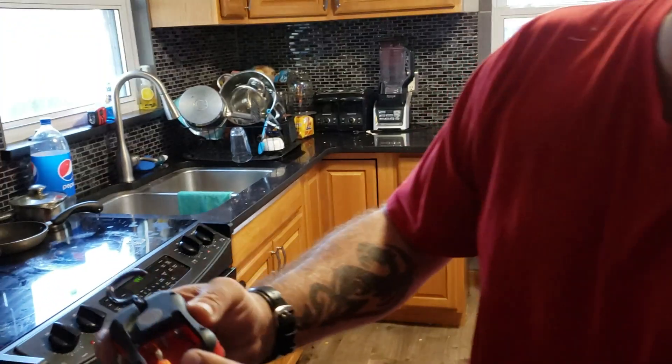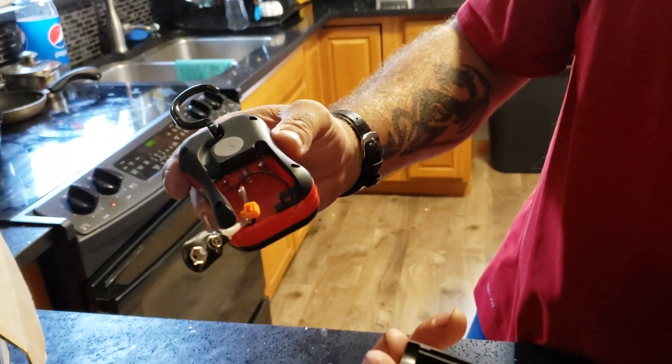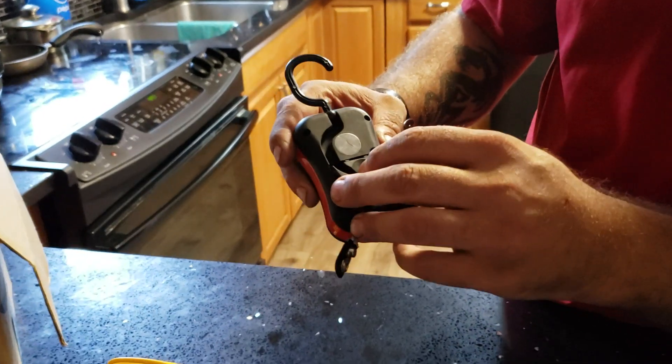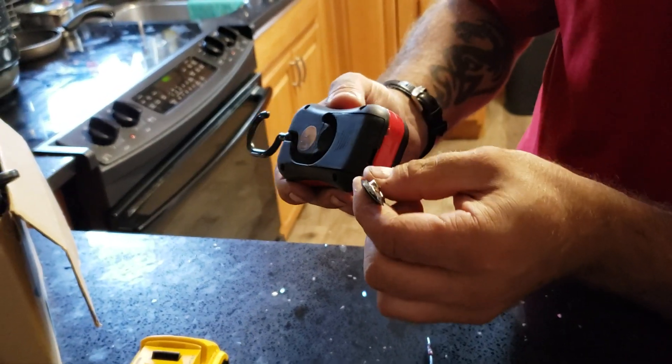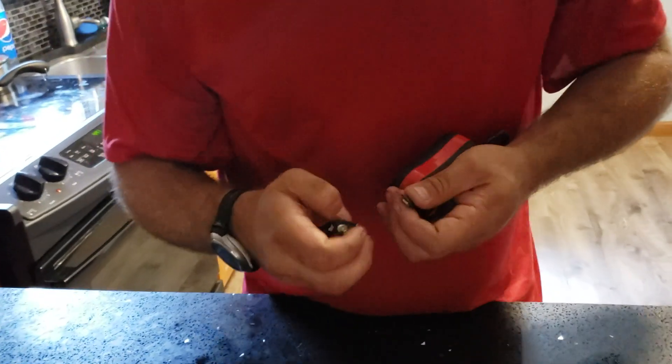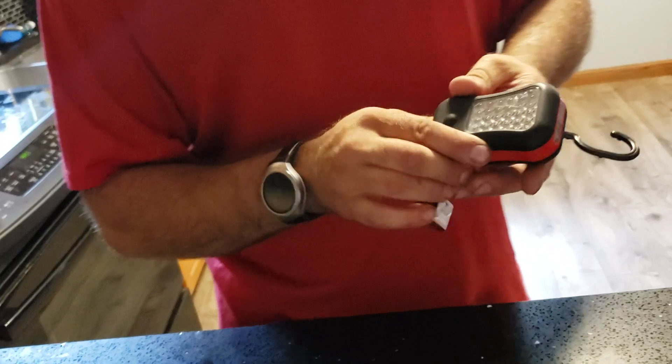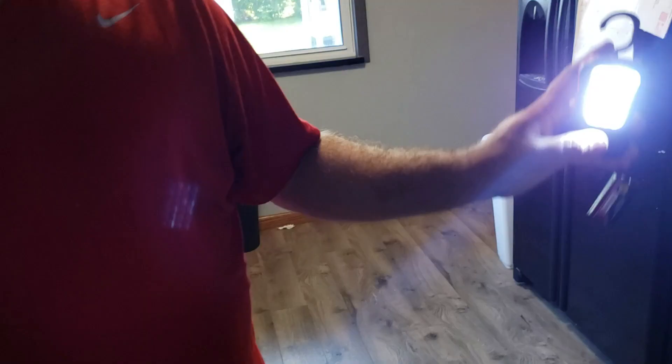I put a zip tie on here because I snapped this part off, so when I put this back on the zip tie will hold it from pulling out. Take a look — it's not coming out. It's a lot brighter, a lot better. It's just phenomenal — it saved my butt.